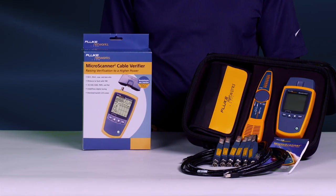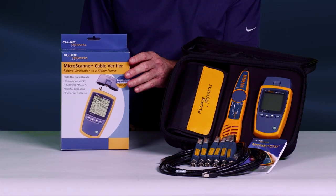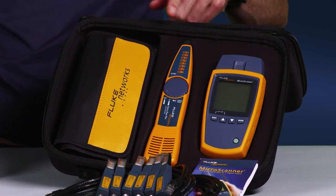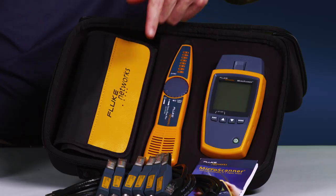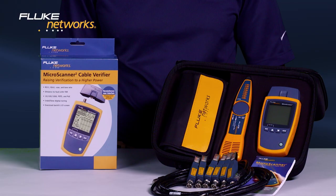The Microscanner 2 is available in multiple configurations, starting with the MS-200 and the MS-2 kit, which contains the Microscanner 2, IntelliTone Pro 200 probe, remote IDs, and additional accessories. Today's installs are more complex — use the right tool to get the job done right the first time. Get the Microscanner 2 from Fluke Networks. Decide which Microscanner 2 is right for you. For more information on the IntelliTone Pro and the CableIQ, watch our other videos.